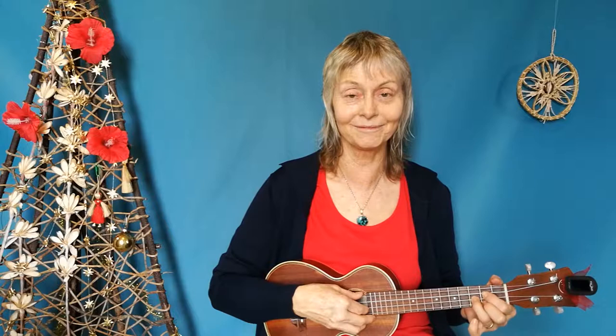One, two, three. Two, three. One, two, three. One, two, three. Silent night, holy night.